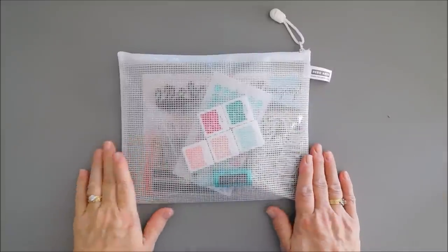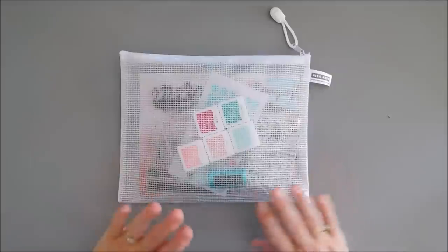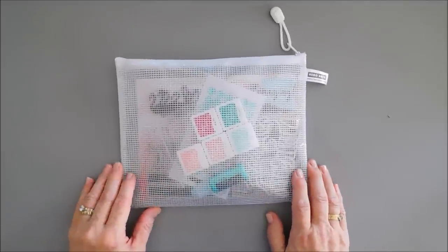Hello everyone, Tina here. I hope your day is going fabulous. Thank you so much for joining me. Today we're going to create with the Hero Arts My Monthly Hero Kit for July 2022.